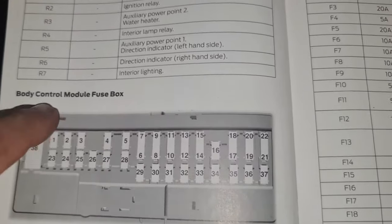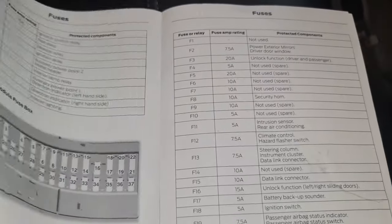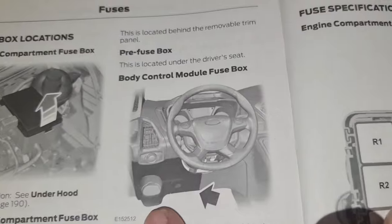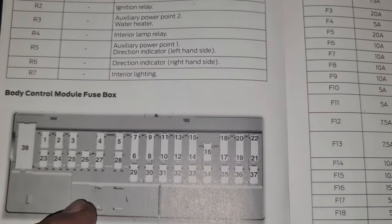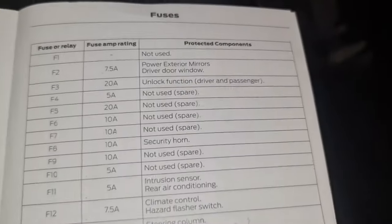Let's get to this one here, which is the body control fuse box. Going back to the previous pages where all the pictures are for the fuses — there we go, that one there: body control module fuses. You've got the numbers on there as well. With this one it clearly says the numbers on the fuse box itself. It starts from 38, which is a big fuse — the green one at the top — then you go down. All the numbers and fuse values are here.